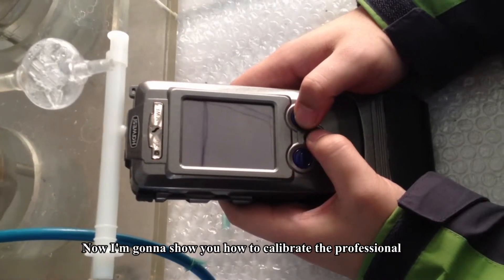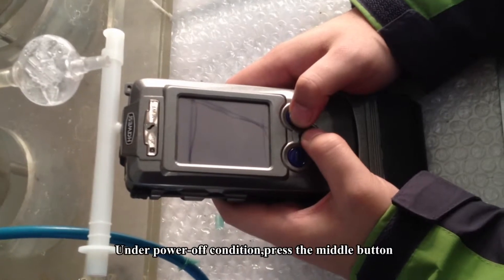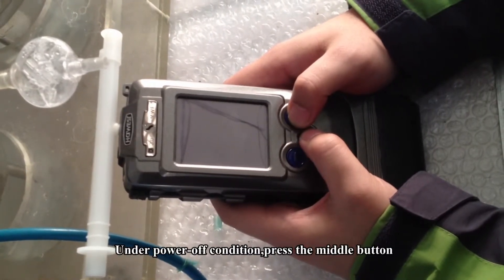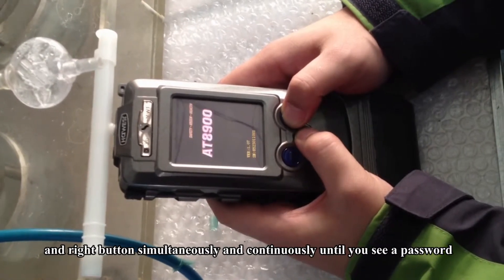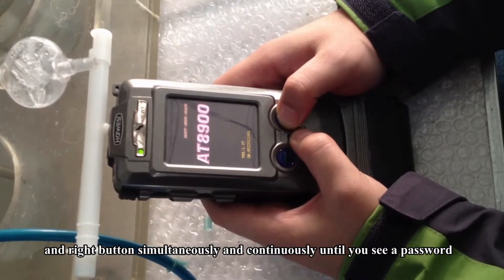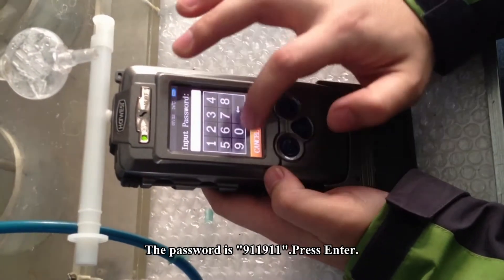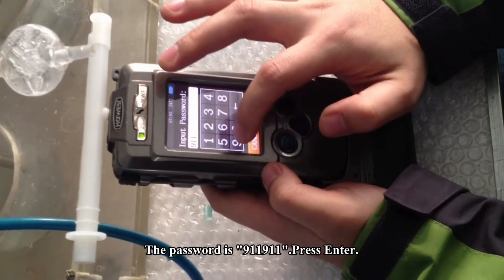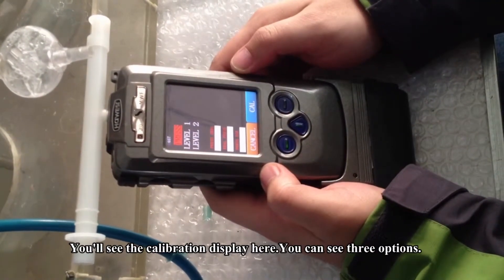Now I'm going to show you how to calibrate the professional breathalyzer AT-A900 under power-on condition. Press the middle and red button simultaneously and continuously until you see a password interface, then loosen the hand immediately. The password is 911 911. Enter. You will see the calibration display here.